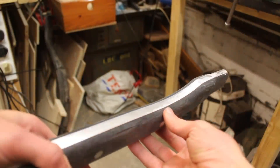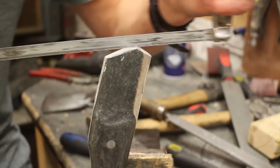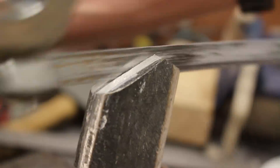Once the handle was shaped properly and ergonomic in the hand, and the axe head could fit onto the end, I took a hacksaw and made a slot directly down the center of the aluminium part. This is going to allow me to hammer in a wedge later on to expand out the aluminium and lock the axe head in place.